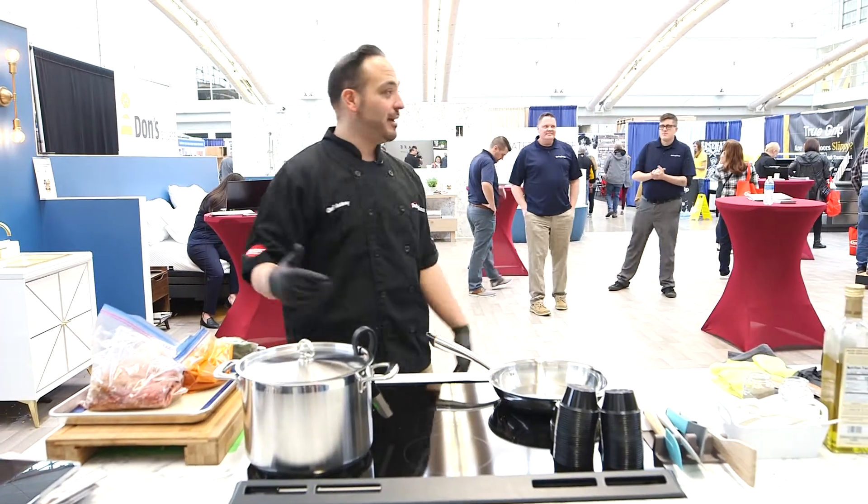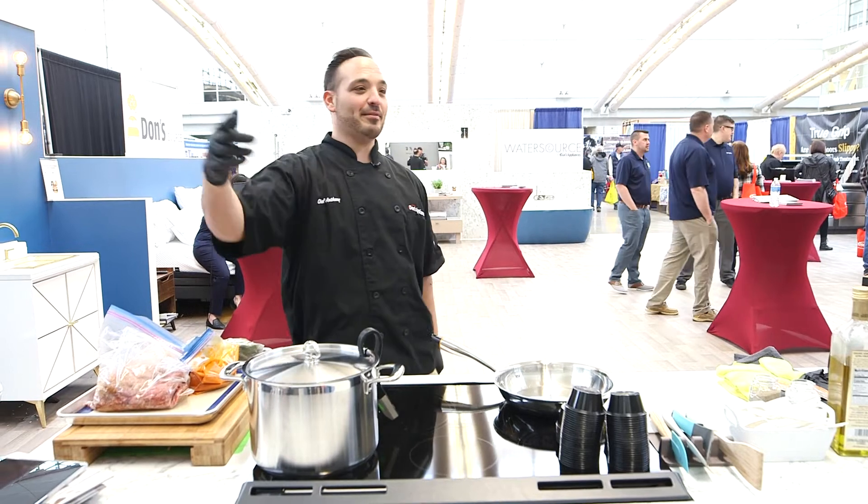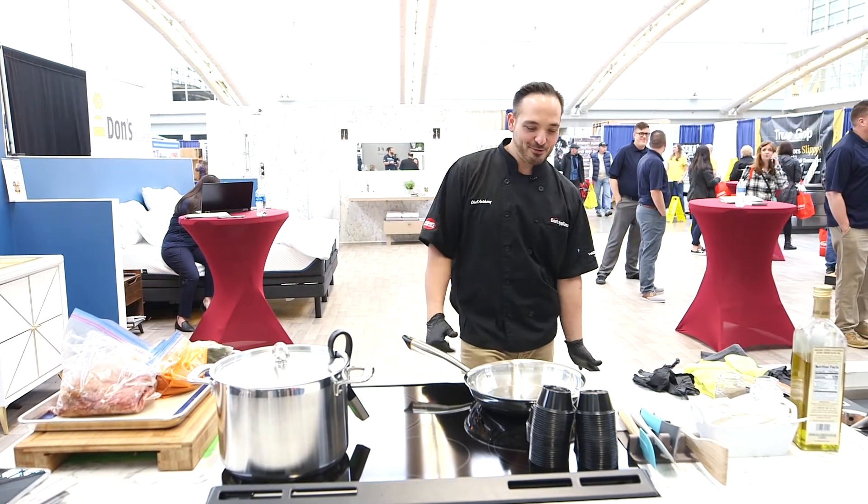Chef Anthony here at Don's Appliances. You guys are in the best booth in the business here. That's Matt — Matt waved everybody. Matt's on the camera. He does shaky hands; he had a couple drinks.